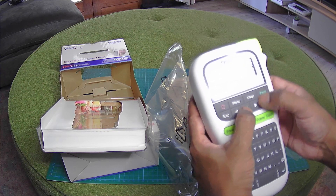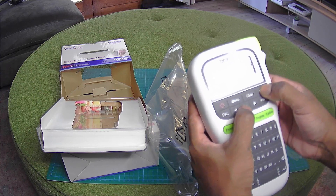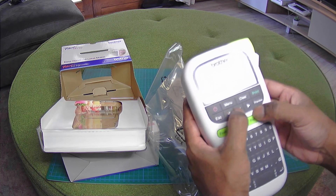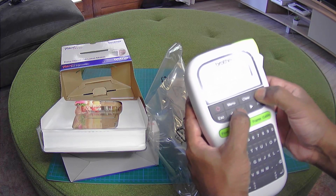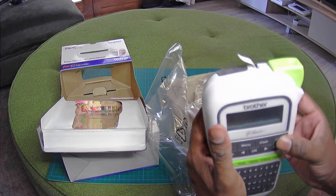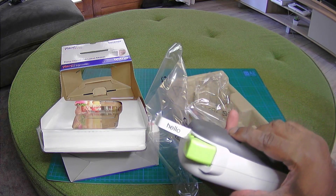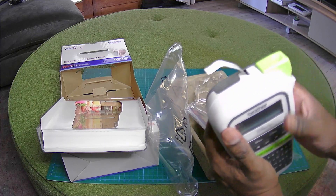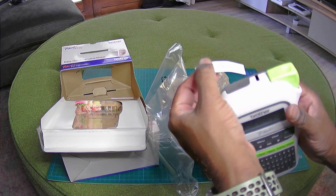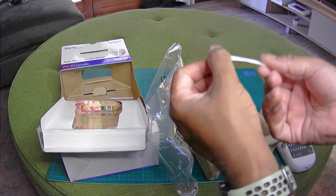Let's try printing. Looks like I gotta read the manual. But if we just do print — one copy. Something's happening. Oh wow, there it is. Hello! And then you click onto that to cut it. There's the cut. So that's it.